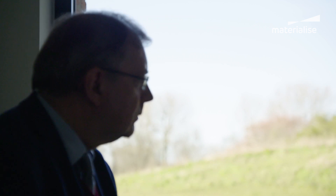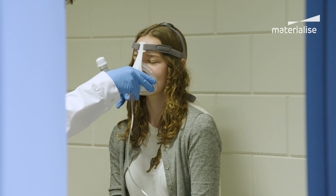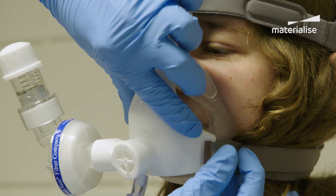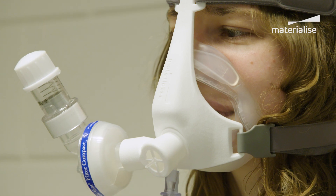So we think if we do that, first of all, it's a safe thing to do, because it's a fitting mask and there is no leak. That means there is not so much risk of spreading the virus in the environment. For the caregiver, it's a safe thing to do. And for the patient, of course, it's not so invasive.